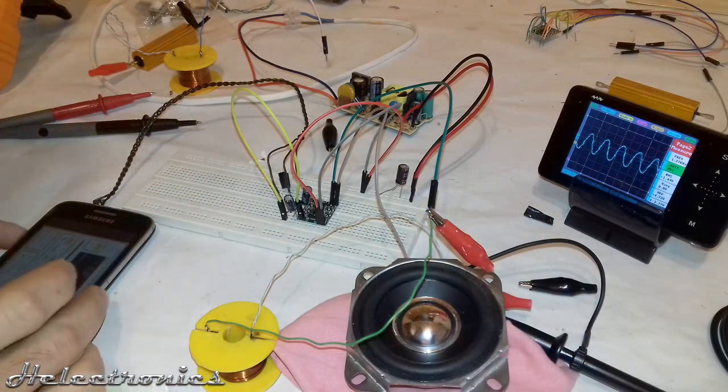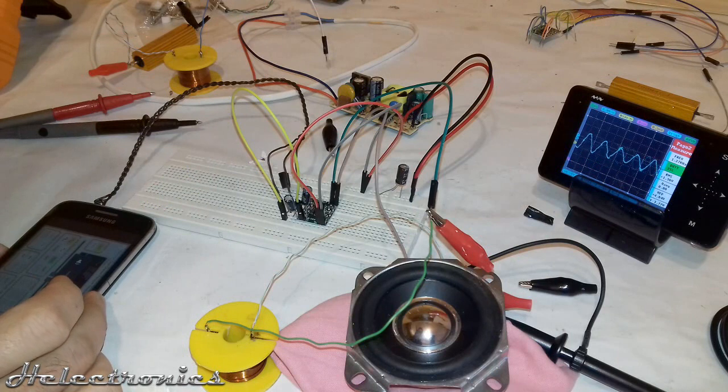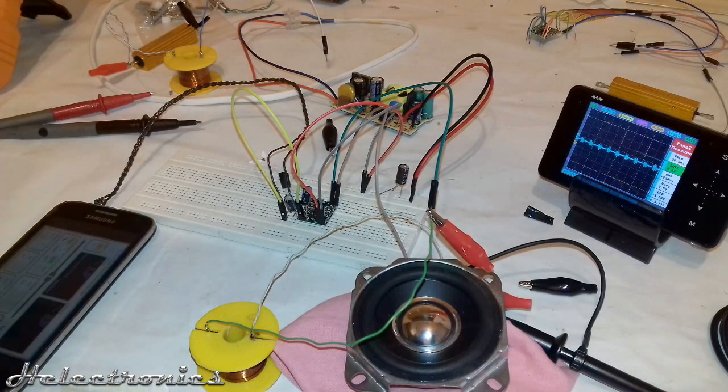At this point I was thinking the module might be damaged from the test or faulty from the factory, so I replaced it with a new one. I tested it with a coil and speaker but the result was similarly disappointing.